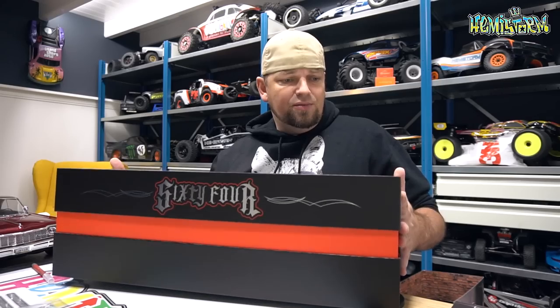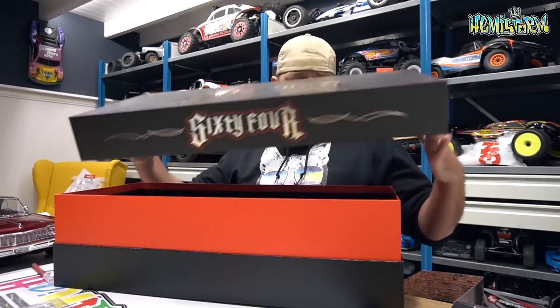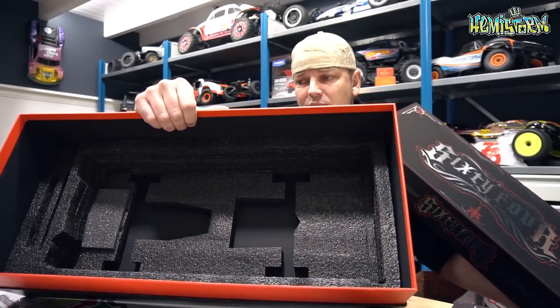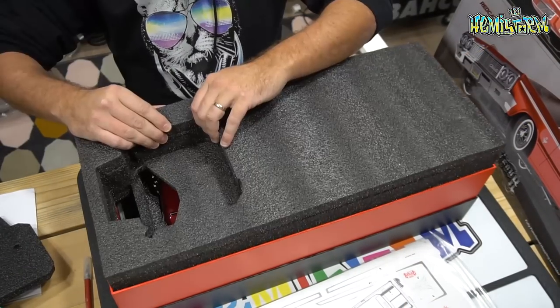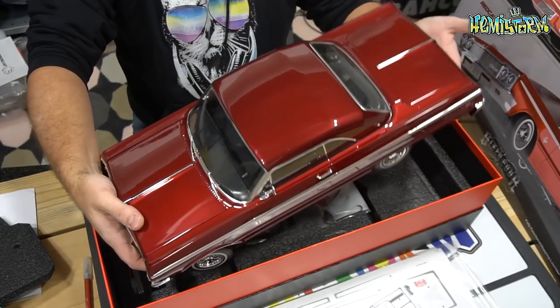This box also comes with a ton of foam inserts. I've already taken everything out of the box so I can talk about it and have a really close look at it. This is a piece that you really want to hold on to — not just because it is a pretty box but also because it is a pretty practical box. Why is it practical? Well, this car — if I need to guess — I think it weighs 7 to 8 pounds depending on whether the battery is in there or not, and to take the body off you actually need to turn it upside down.